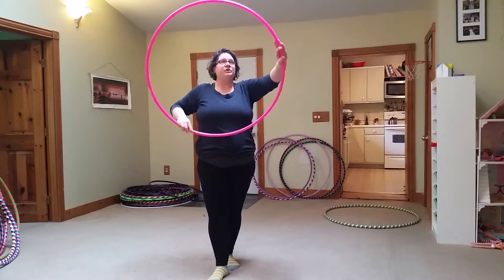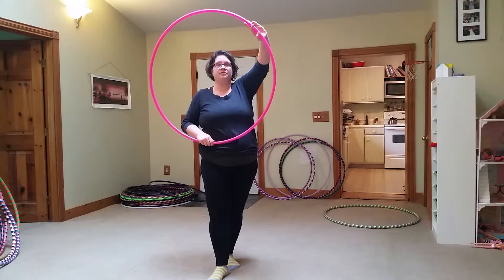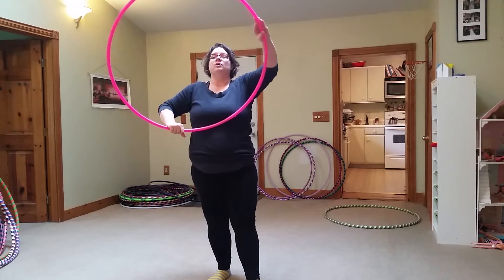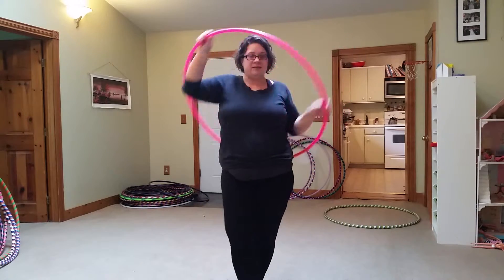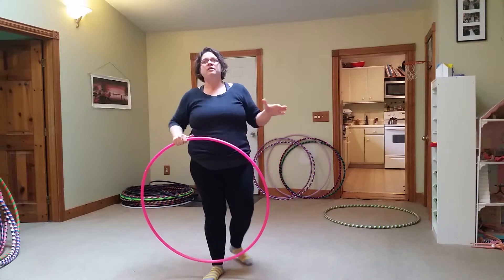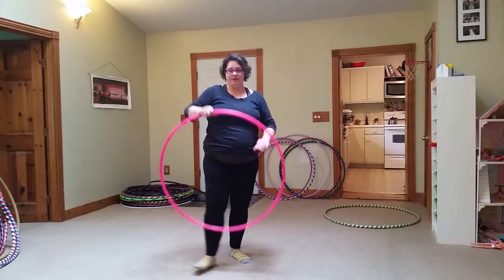When you're hoop dancing, if you feel like you need a break in the middle of your dance, or if you want to sort of mix it up a little bit without having to exert a lot of effort for some reason, then a smear is a good way to go.